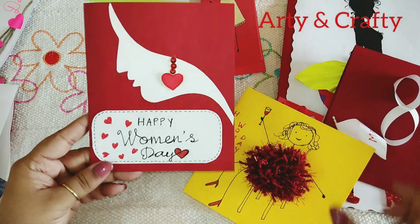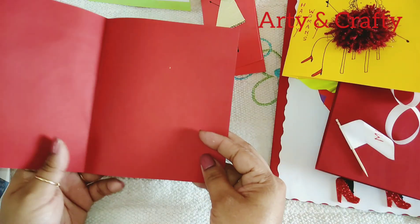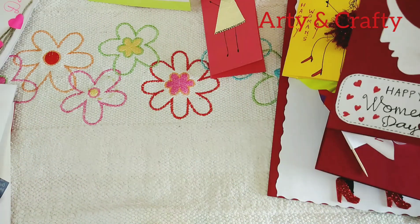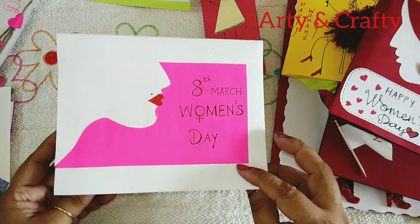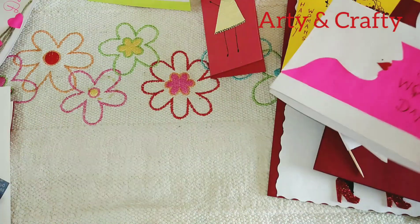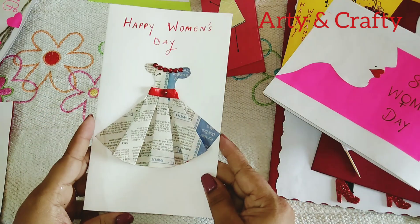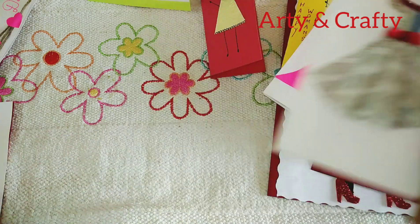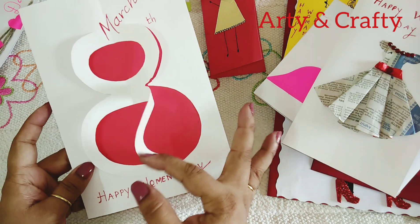With paper and pen or sketch pen, write the sentiments — see how beautiful and elegant this looks. This is also again a simple but elegant card, available with materials at home. The newspaper — I have made the frog with newspaper. Write in the sentiments or messages.